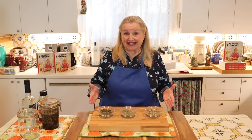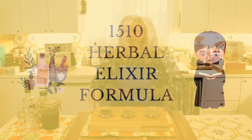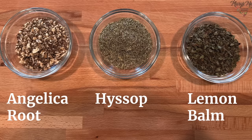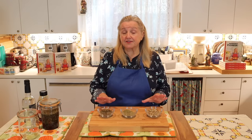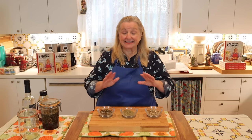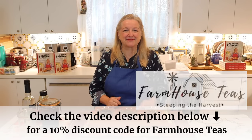The elixir we're going to make today is based on a formula developed by Benedictine monks in the 16th century — 1510 to be exact. You'll need a third of a cup of angelica root, a third of a cup of hyssop, and a third of a cup of lemon balm. My friend Cien over at Farmhouse Teas sells very high quality herbs, plus she has a discount for my viewers — I'll put that information in the description and in the pinned comment.